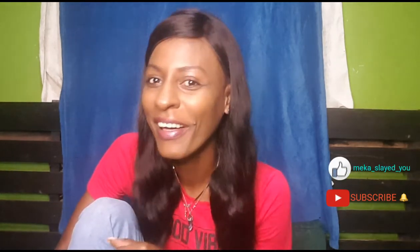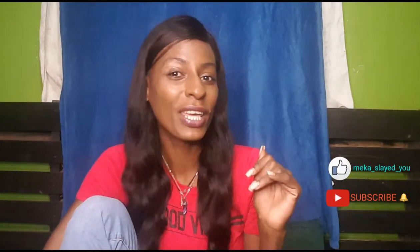Hi guys, welcome back to my channel, it's all about your girl Mika Adventures. I'm here with another video and today we're doing a camera review. Today we have a vlog camera.